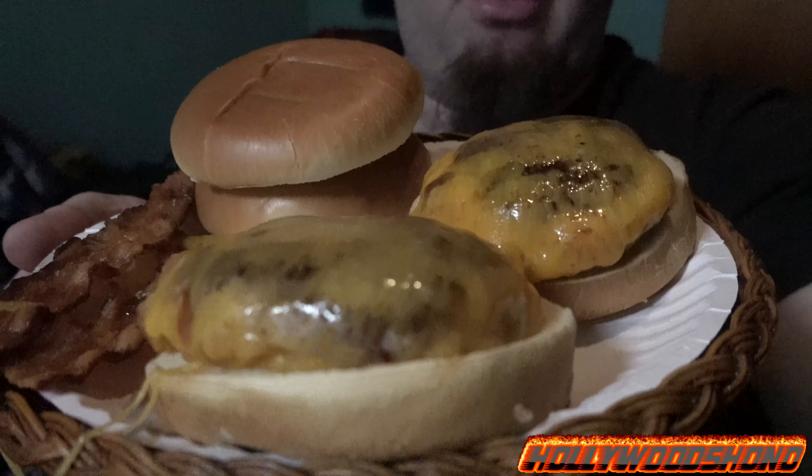Two slices of cheese — I prefer to use Cracker Barrel because it's a thicker cheese. I've tried Sargento, and like 80% of it melts in the first two minutes. Cracker Barrel does not melt as quickly, and when it comes to a cheese like this, you do not want your cheese to melt.